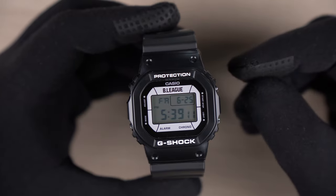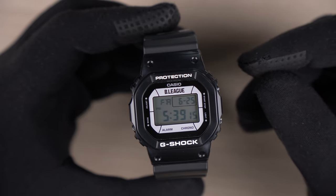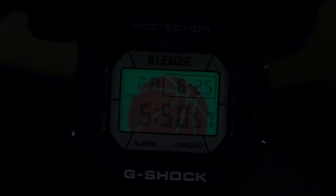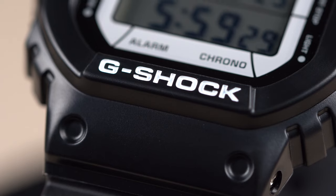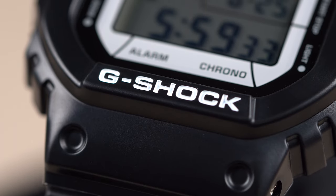Another cool touch for this collaboration is when we activate the EL backlight, an image of a basketball floating appears — very similar to the previous B-League collaboration with G-Shock. Here is how it looks like. The bezel on the watch has a matte finish and works really well with the G-Shock wording that has been painted in white.